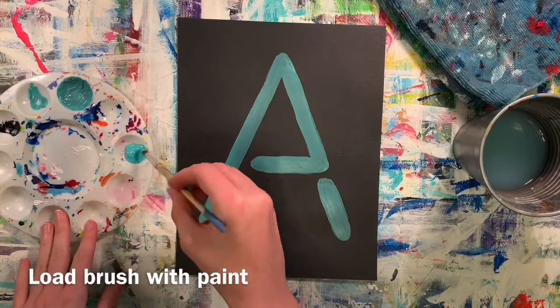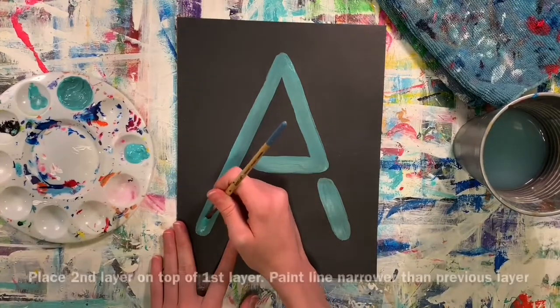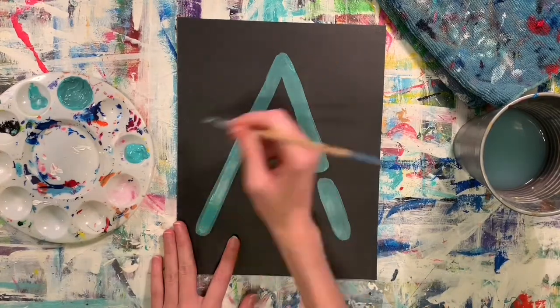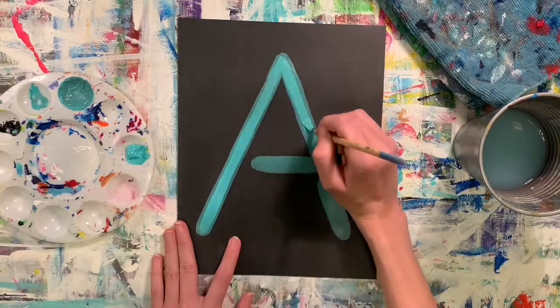For the second layer, you're just going to need your base color. Make sure that when you are painting, you leave a little bit of the previous layer showing underneath. By doing that, you're going to be painting a narrower or thinner line directly on top of the previous layer.